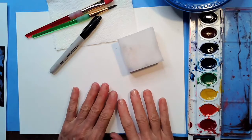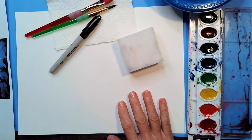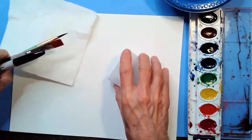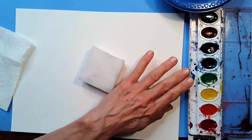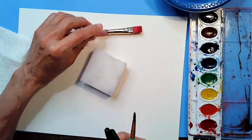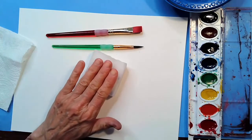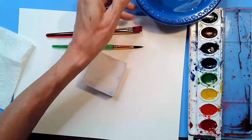Welcome back. We've got all of our supplies ready and we are ready to make our pretty silhouette painting of a sea turtle in the ocean. We're going to be using watercolor paper. The only thing we're going to need right now is our sponge and our water, our watercolor paint, and a large paintbrush. If you have a big flat paintbrush you could use that, or you could also use a larger brush — both will work. You're going to need a little bowl of water and your paint.